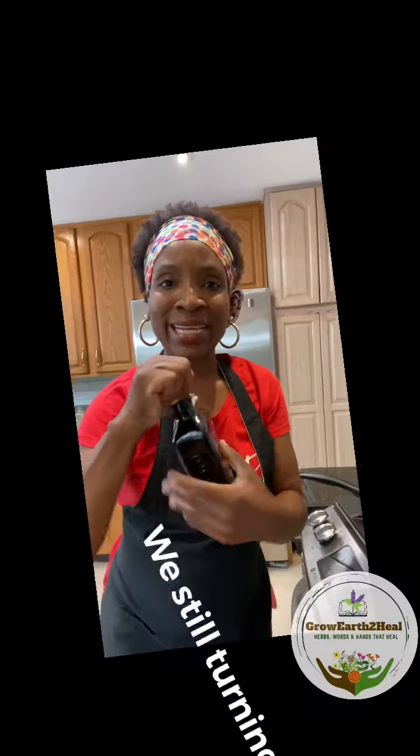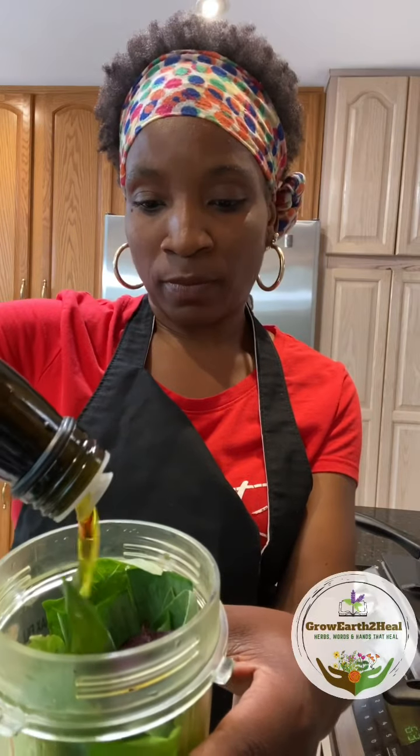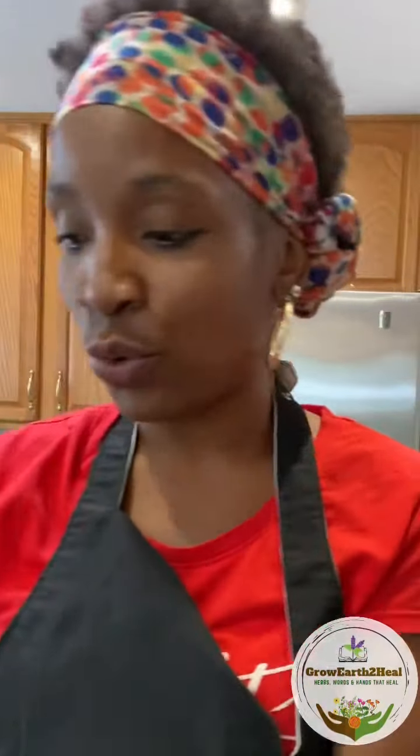This is a quick and easy dinner everybody will enjoy. I'm gonna add about two tablespoons of olive oil to my mixture. With my tofu, I'm gonna go ahead and open that packet, pour off that water, cut the tofu in half, and stick that right down in my machine.